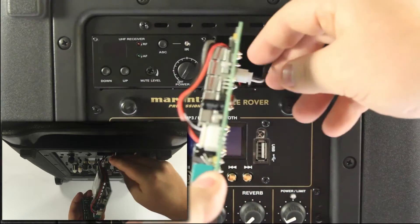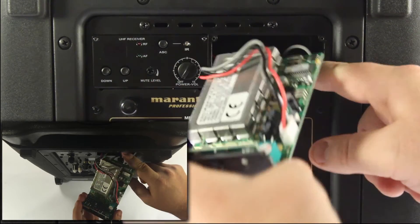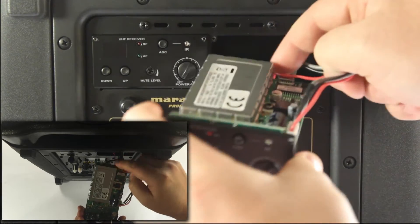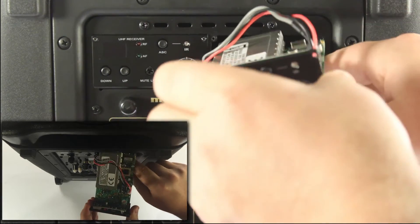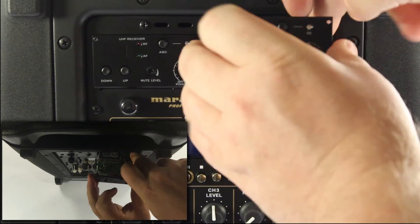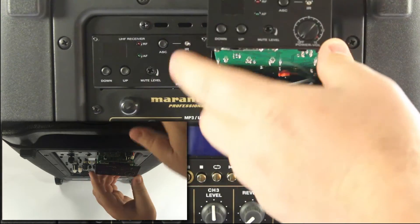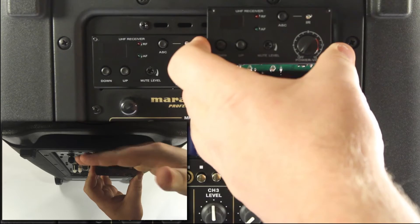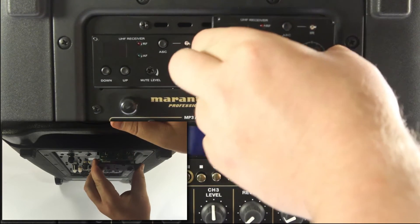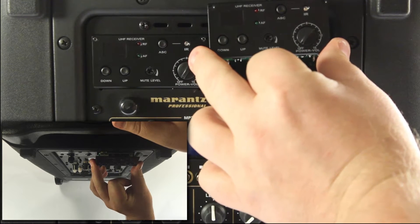Now you want to be careful to ensure that these wires are not going to get in the way as you insert the receiver into the Envoy or Voice Rover. Just move them around so they're out of the way and then begin to insert the receiver. You're going to have to put it at an angle — facing downwards going in — because there's a wall area in the rear of the Envoy or Voice Rover. You have to kind of get underneath that, so keep it at an angle and ensure the wires are not getting in the way.